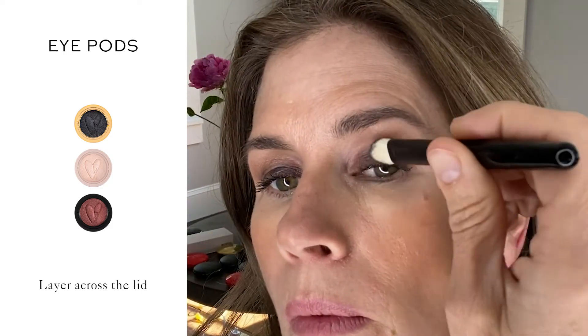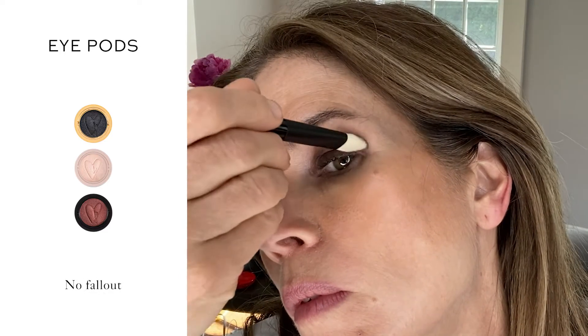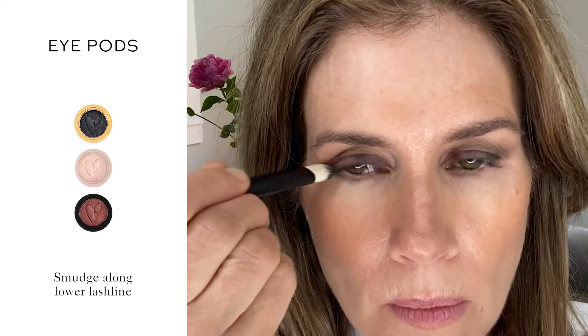You can see here that there is absolutely no fallout with this formula. Use the tapered side of the brush to smudge along the lower lash line. Blend to keep the bottom liner soft.